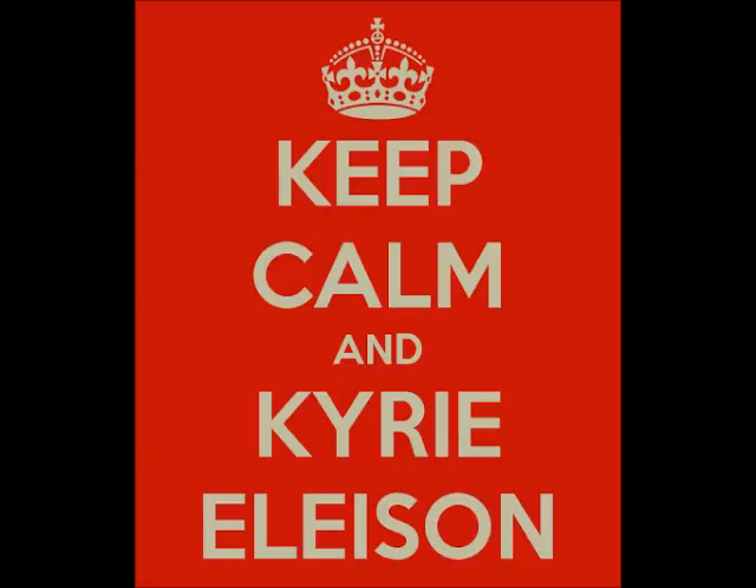Kyrie eleison means Lord have mercy, Christ have mercy, Lord have mercy. It's the only Greek that we still have regularly as part of the Roman Rite liturgy, which is kind of cool.